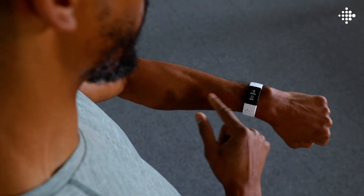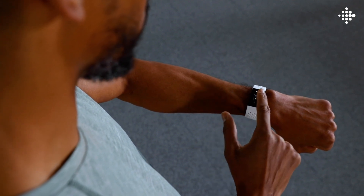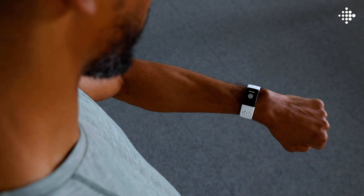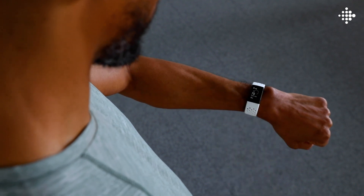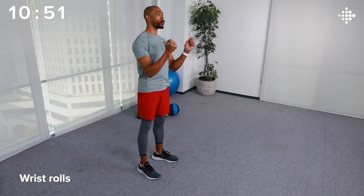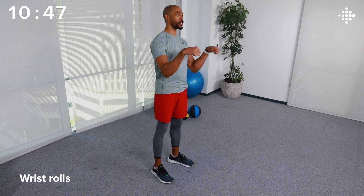Don't forget to start a workout on your Fitbit device. Before we begin the workout, it's important to warm up the body and prepare it for the work ahead. Our first move is going to be wrist rolls. Put your hands out in front of you and just roll your wrists around left and right, feeling them get looser and looser as you go.